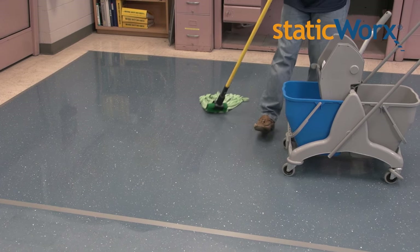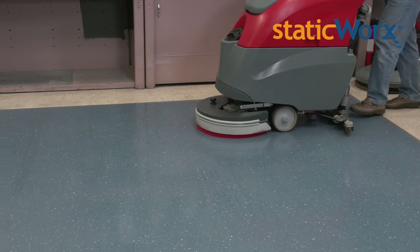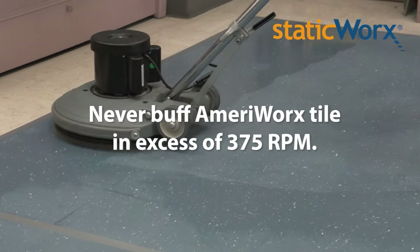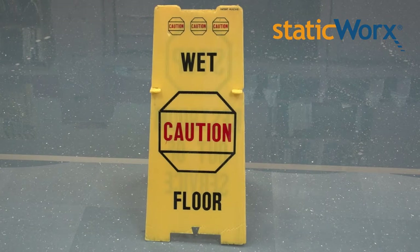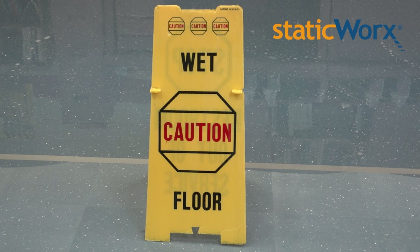Frequency of cleaning can be daily, weekly, monthly, or quarterly depending on visual requirements, traffic frequency, and other site-specific environmental conditions. Never at any time buff a Merriworks EST vinyl tile in excess of 375 RPM. Floors become slippery when wet and care must be taken to prevent accidental slipping or falls. Appropriate barriers to wet areas and warning/caution placards should always be used.